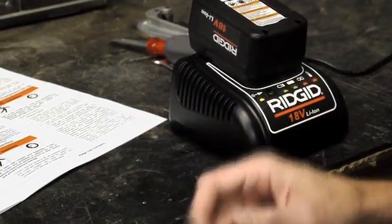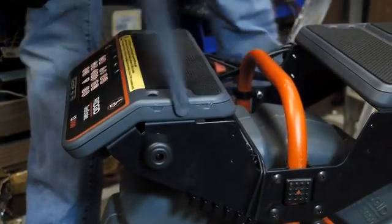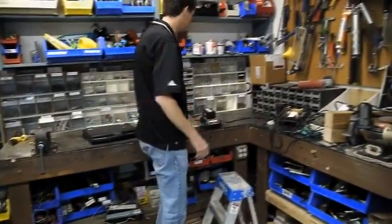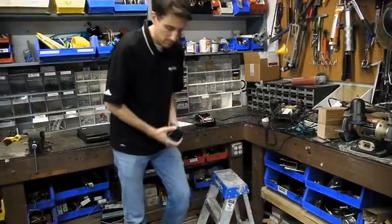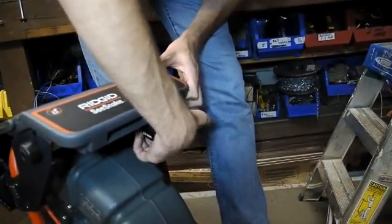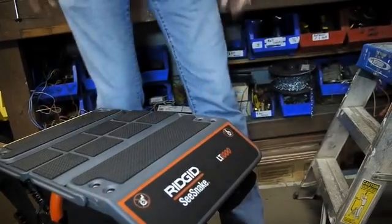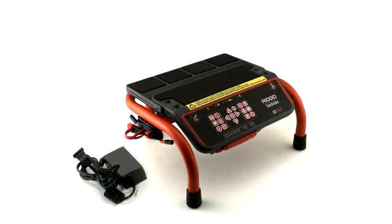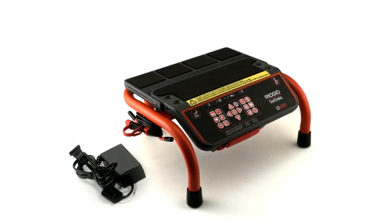To power the unit with a battery, slide a charged battery into the battery dock until it clicks into position. Running time per charge will vary, but you can expect about two to three hours per battery. If you have a reel-mounted unit, you can slide a spare battery into the holder on the rear platform. The LT1000 can also be powered with its included AC power cord.